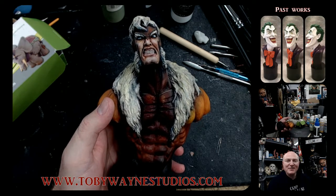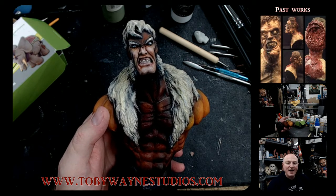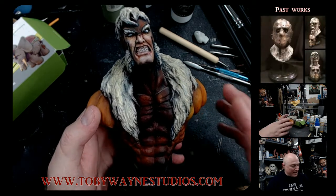Hey, what's up everybody? Toby Wayne from Toby Wayne Studio. So I was looking around the studio and I realized that I had not done a video on this saber-tooth sculpt that I did many, many, many years ago. Early 2000s, I want to say.